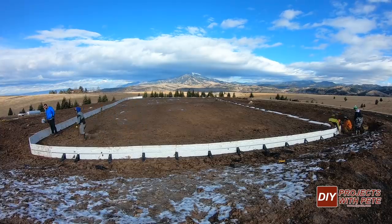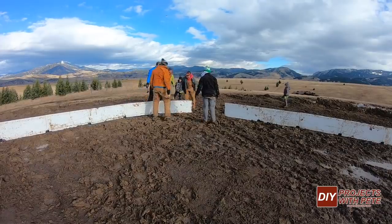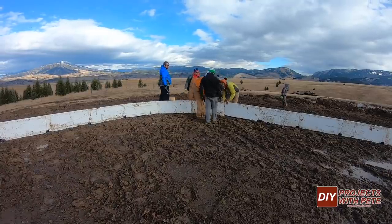It took about three hours to get the boards up and it was fun to have other local hockey players help out. Thanks a lot to Sean, Nick, Tim, Matt, Dustin, Dayton, and David for all your help.